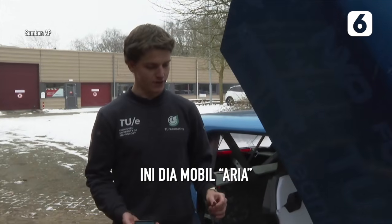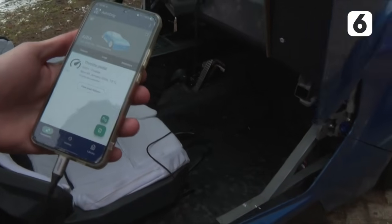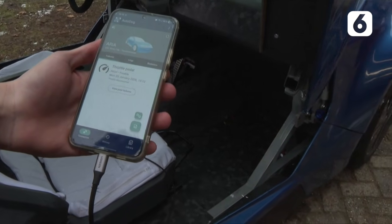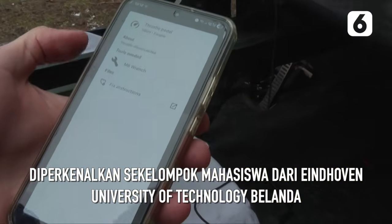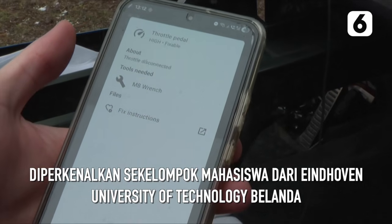With the diagnostics app that we made for our car, you can simply plug in the car to your phone using a USB-C cable, and it will very quickly identify that it is connected. You can see here that the throttle pedal is currently not responding. From this we know how to fix it and all the tools we need, and we will quickly be able to get it going and have our car working again.